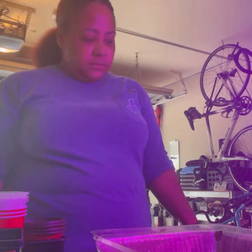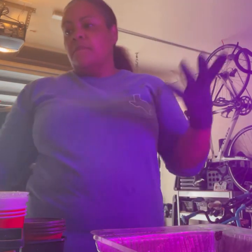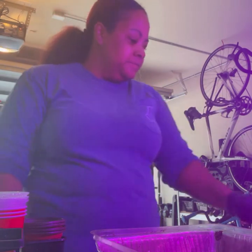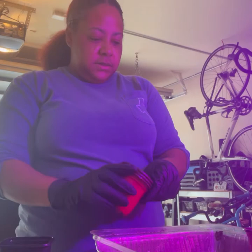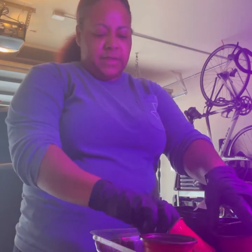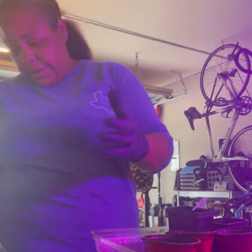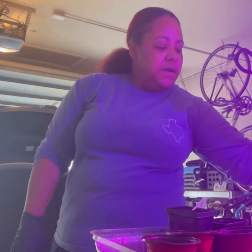I wanted to get a jump start on it because my fall garden didn't do too good. A lot of different circumstances — I had bought a greenhouse and we had that wind storm a couple of months ago that just demolished the whole thing. So yeah, let me get started.